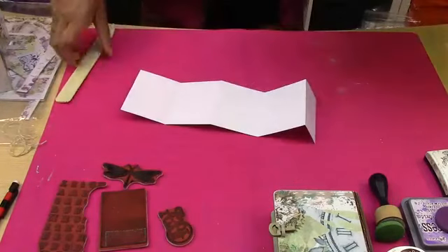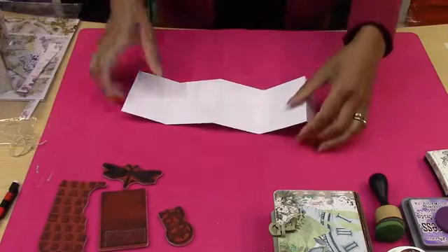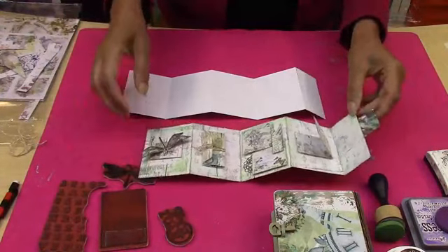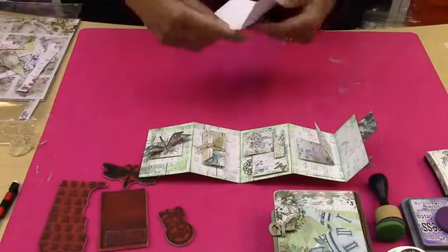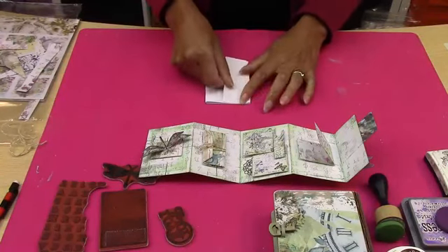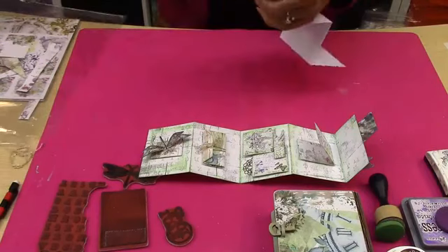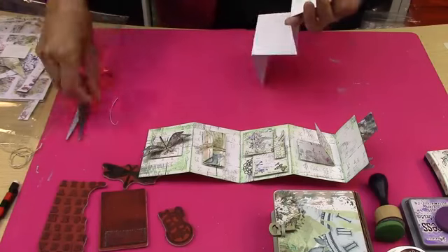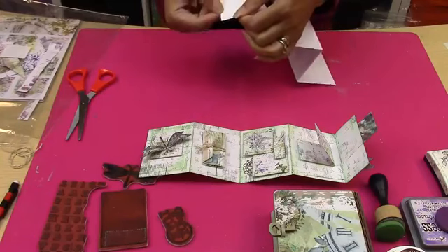So that's how we're going to get started — very simple. I love this effect. Now you can start however you want. You can look at your pages inside and start that way. First thing you need to do is make sure if you're going to have this concertina bit at the front, that you've got it straight there.